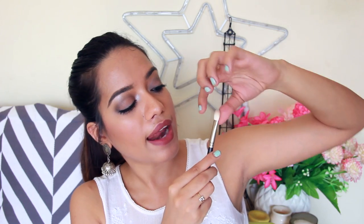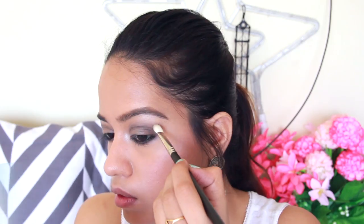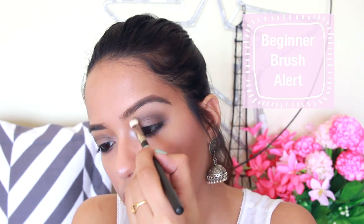The most important eyeshadow brush is a blending brush. The Pak 033 brush is pinched at the base and fluffy at the end — the perfect length to blend eyeshadow and apply transition colors. It removes any hard edges and blends your eyeshadow really seamlessly, giving that perfect finishing touch. You must have a blending brush in your eyeshadow kit because blending is key.